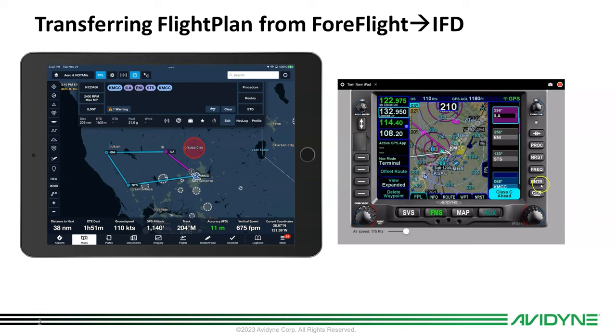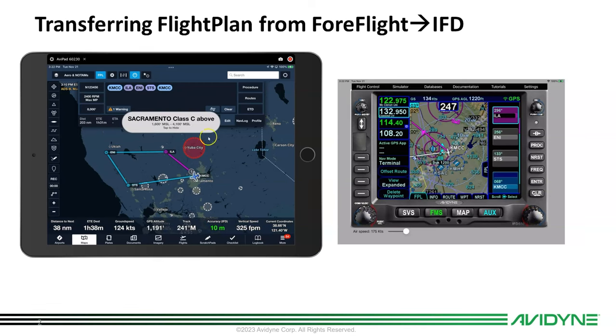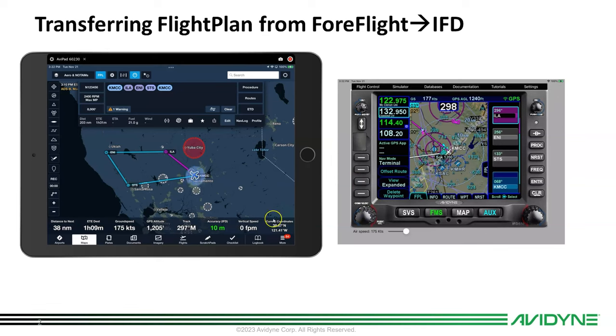We've got our airplane showing on the map, so our position is reporting. Now we're off and in route.